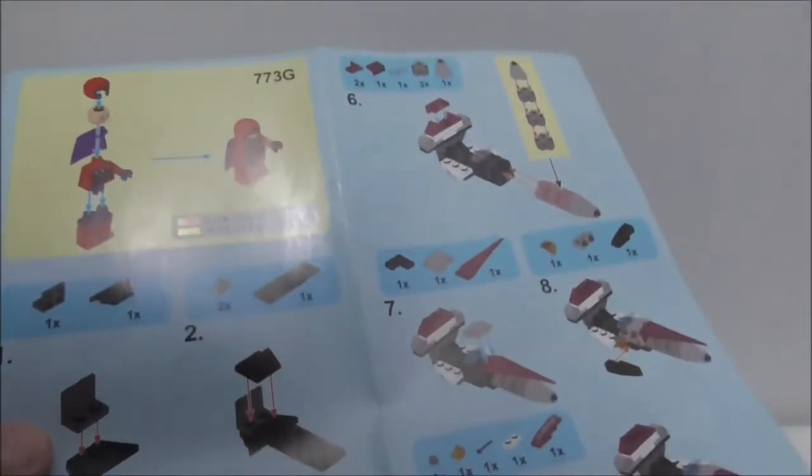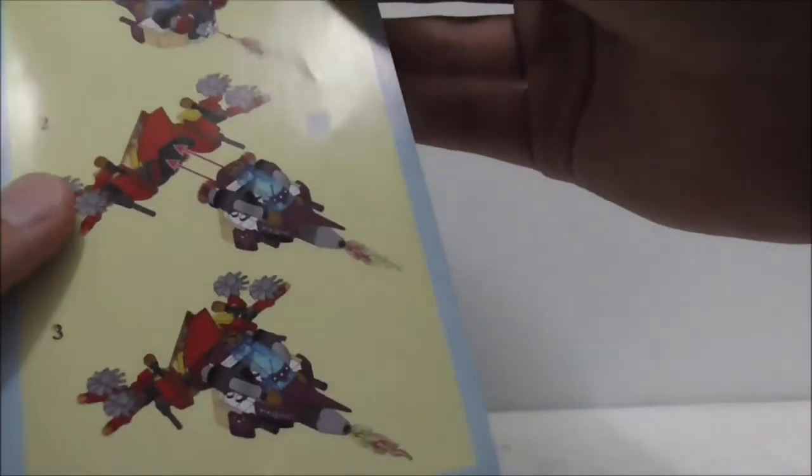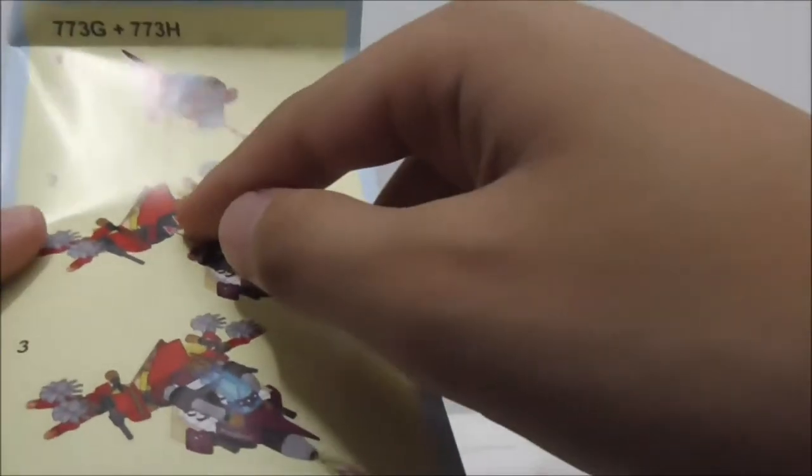This is the instruction manual right here. It's a very simple build and here it shows you how you can combine the Flash build to this build. That's pretty much it for the instructions.